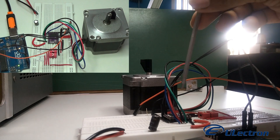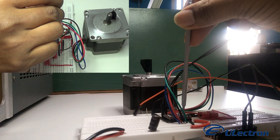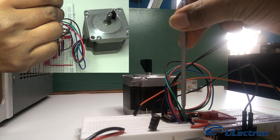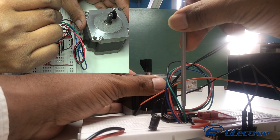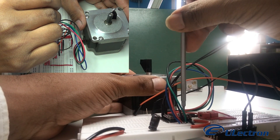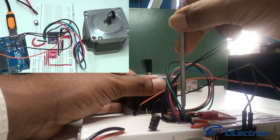I forgot to say that there is a variable resistor on the driver. You have to set the current by varying it. Once the current is set, the motor starts rotating. You can even control the motor vibration noise by the variable resistor, by controlling the current passed to the motor.